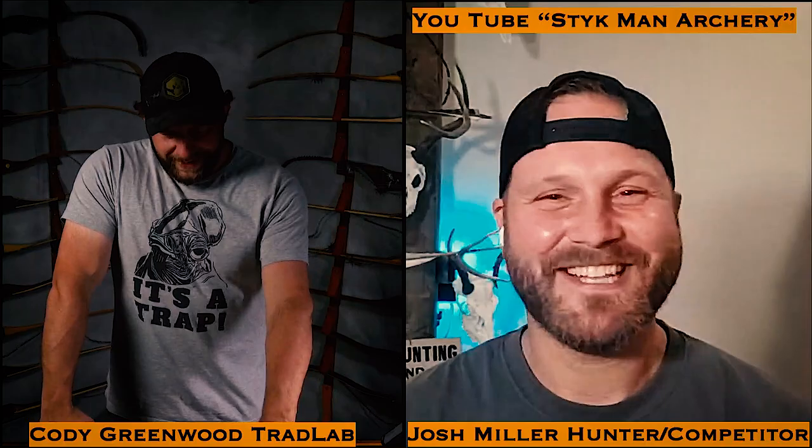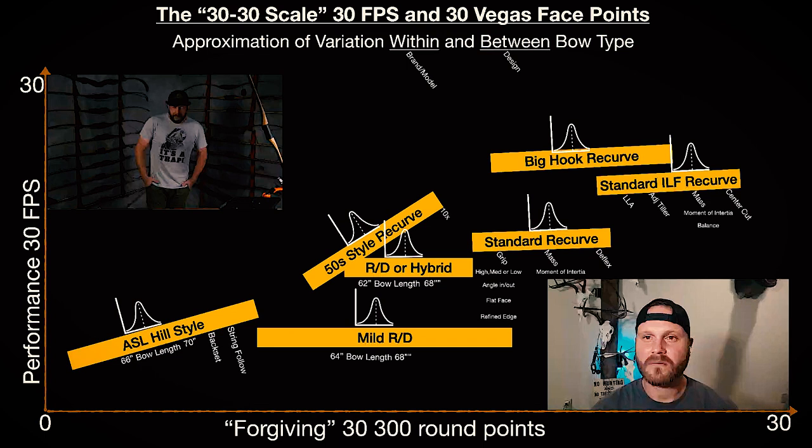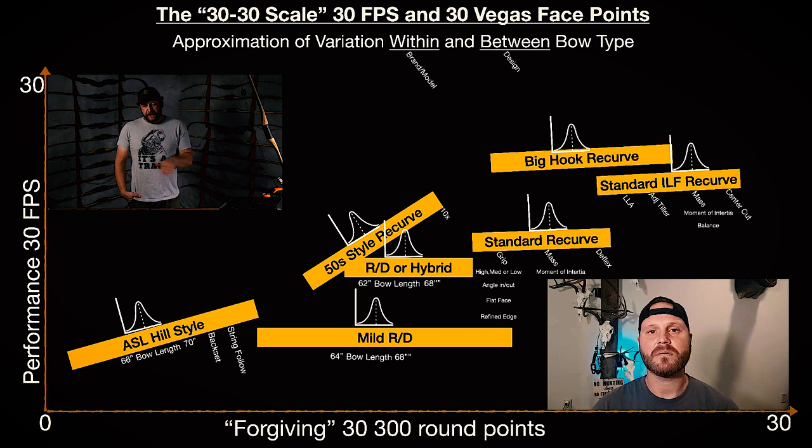Let's jump into the 30-30 slide. Every shooter that comes on is going to go through it, and even some of the bowyers will probably go through it. The bottom x-axis represents the forgiving nature of the bow. Remember, this is an approximation — this is me estimating. If I overlaid my data it would plot out like this, but I don't have any software that converts data points into these graphics; this is me drawing it up and trying to represent each type of bow the best I can.